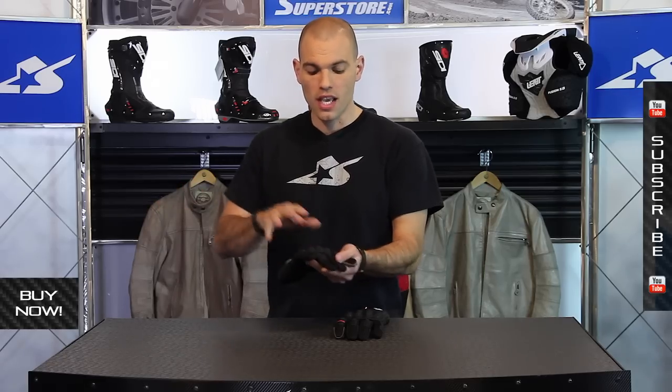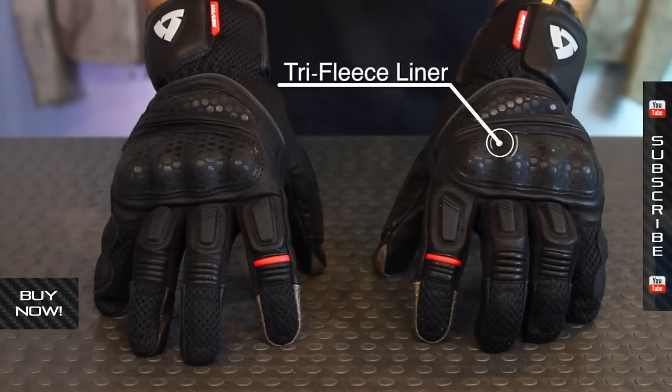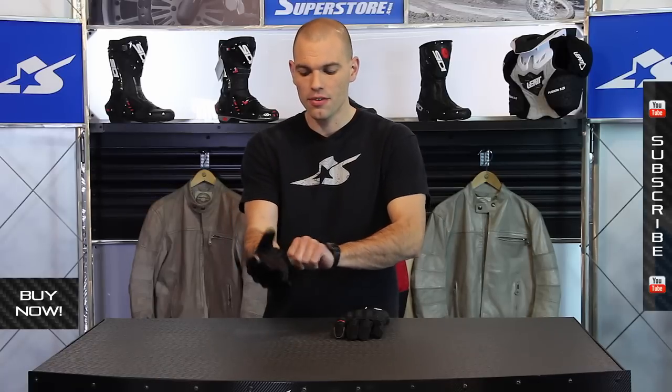What you get here is a very comfortable multi-season type glove. It's definitely designed to be worn in some warmer type climates. The entry system is a single strap which uses velcro — very easy to get in and out of.